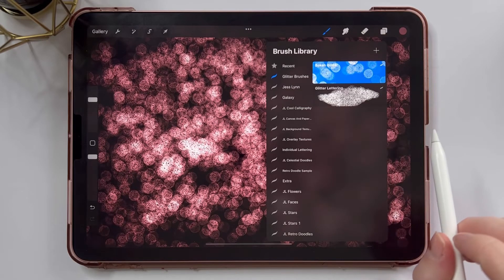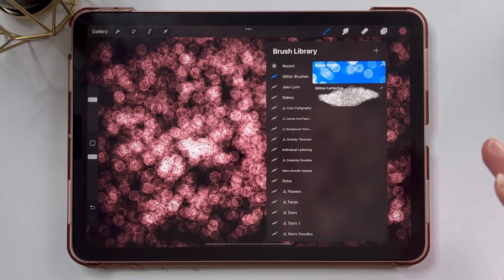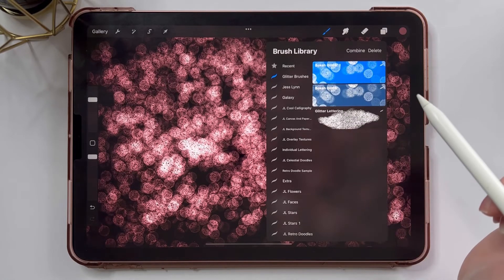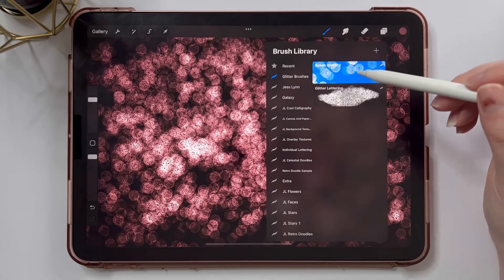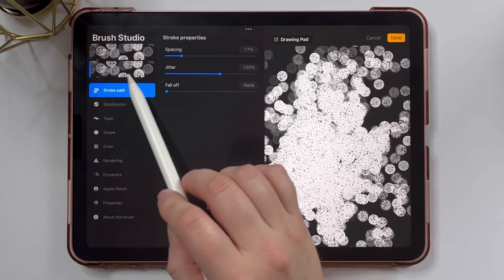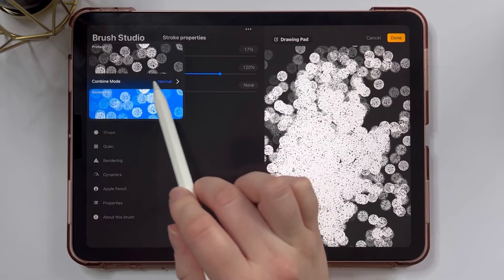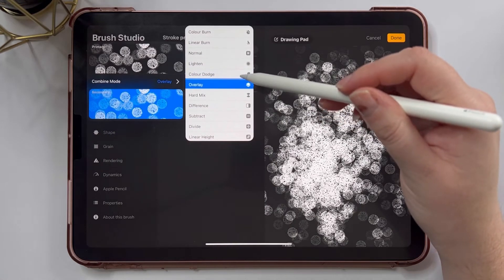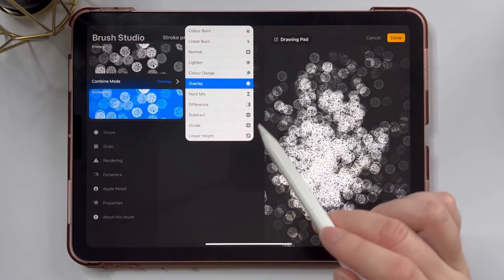One of the fun things to do with brushes that I haven't done before in any of my tutorials is to combine them. With any kind of texture brushes, it's really fun to combine different brushes to create different kinds of textures. So I'm going to duplicate this brush so that we have two of the same, and I'm going to select both of them. When you select two brushes, you get the option to combine them. So I'm going to tap combine, and then edit my combined brush. Here you can see my two brushes on the side and you can edit them individually — the second brush will always have slightly fewer options. We can change the combine mode; currently it's set to normal, which blends the brushes in a specific way. For this combine, I'm going to set it to overlay to create a multi-layered bokeh brush that gives a little bit more dimension.